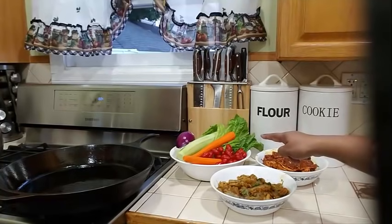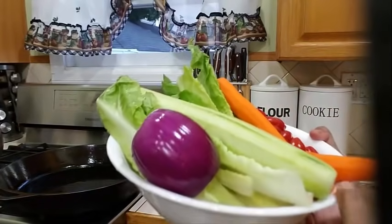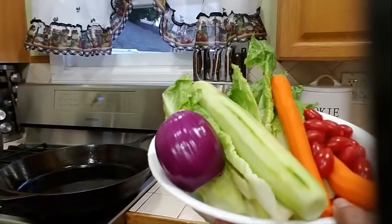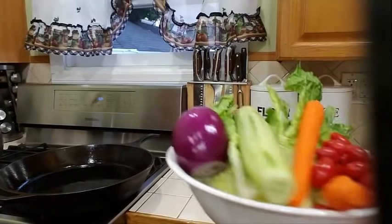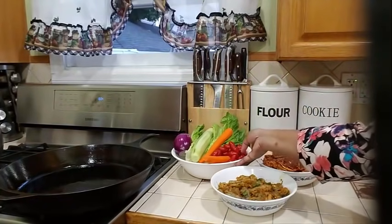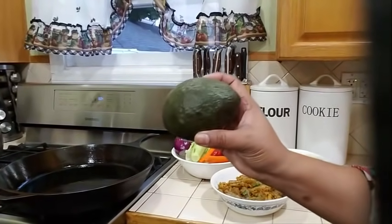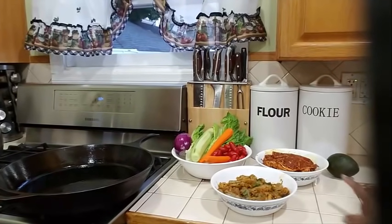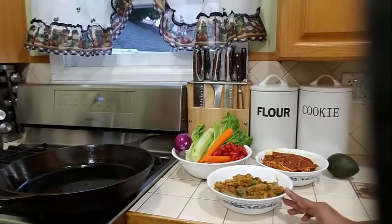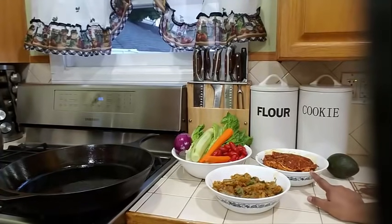And into my bowl over there I have some beautiful romaine lettuce, some red onions, cucumbers, carrots, and some tomatoes. I will also be adding some olive and some avocado into my salad. First thing I'm going to do is start with my steak, because some of my family members don't eat shrimp, so I'm going to cook my shrimp last.